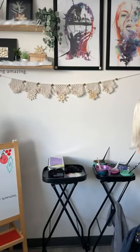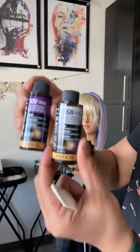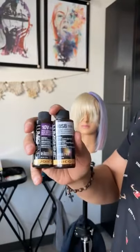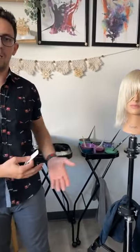To recap the toner formula: 10V and 10SB in the liquid demi — equal parts — with five-volume developer. That's our starting point. Now let's get hands in the hair and show a bit more about this.